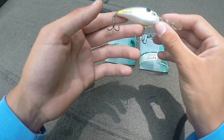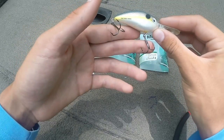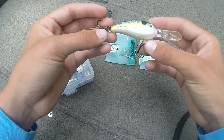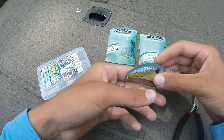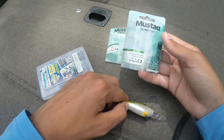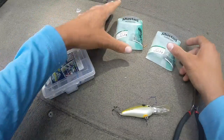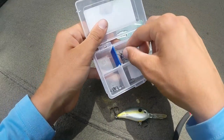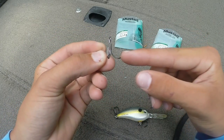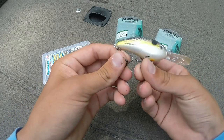These hooks right here are on this Bomber Fat Free Shad and they need to be changed — they're pretty dull right now. I've got number four round bends on it and I'm actually gonna upsize these hooks. I'm putting Mustad short shanks on them — these are the hooks I use, the Kevin VanDam Elite Trebles. I've got them in number four and number two size. With the shorter shank, you can see it's got that gap right there.